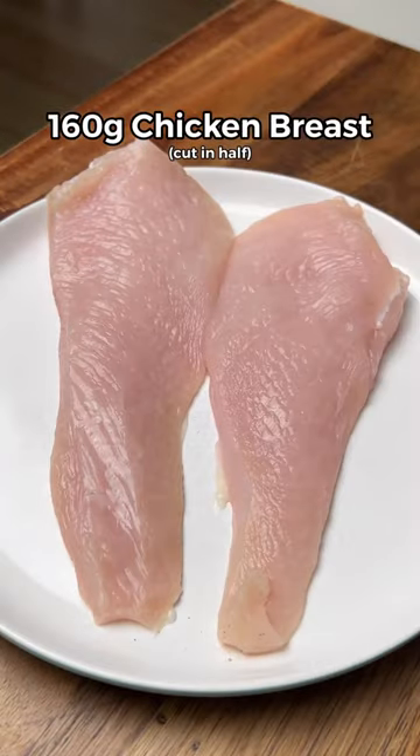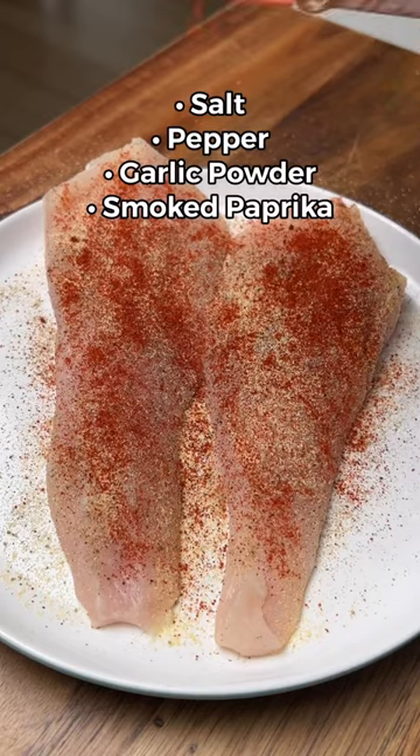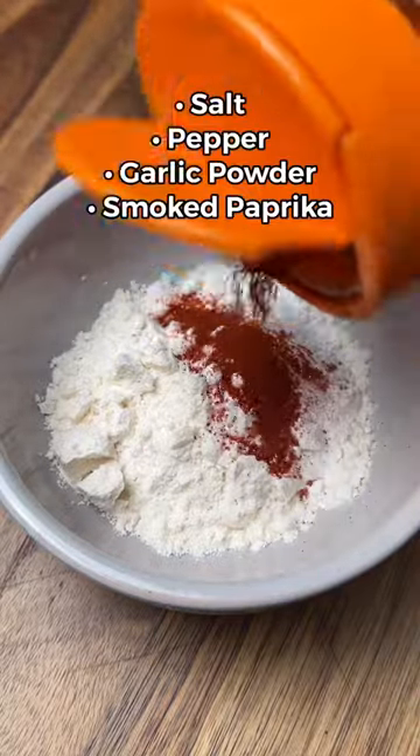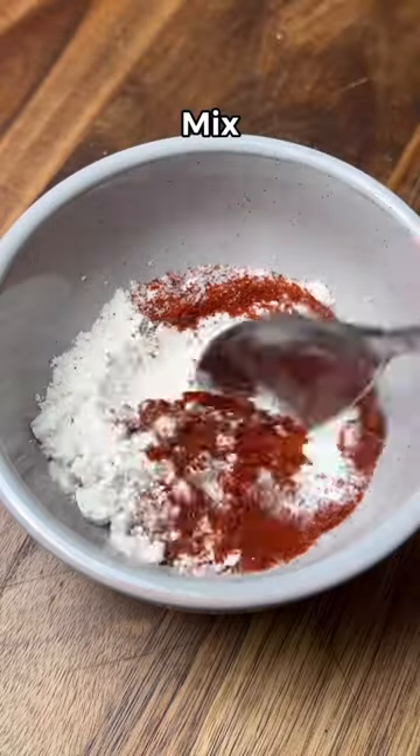Start by cutting up your chicken breast. Add all of the seasonings, which are listed on the screen and in the caption. For the breading, mix together plain flour, baking powder, and the same seasonings. The secret ingredient to making it extra crispy is the baking powder.